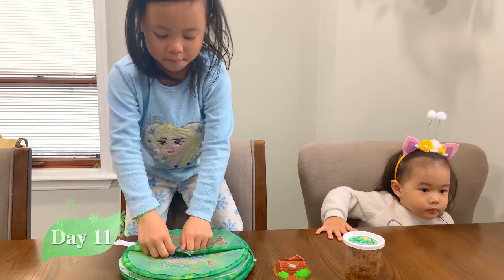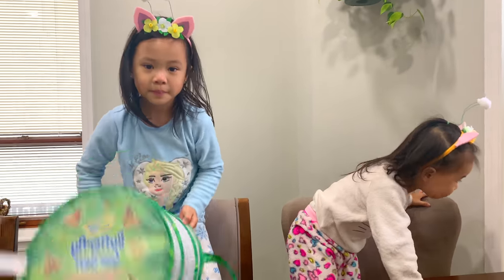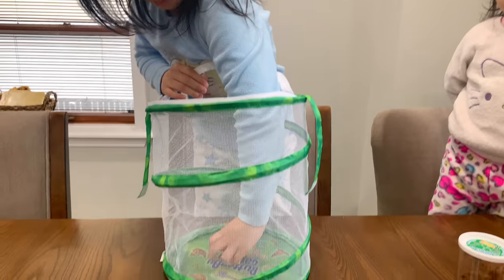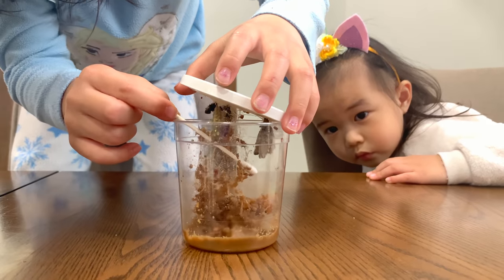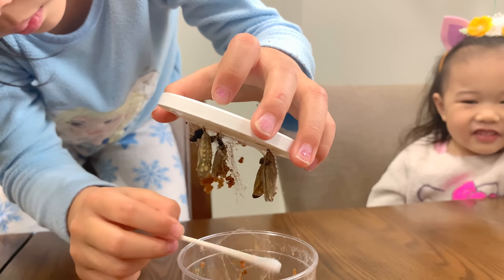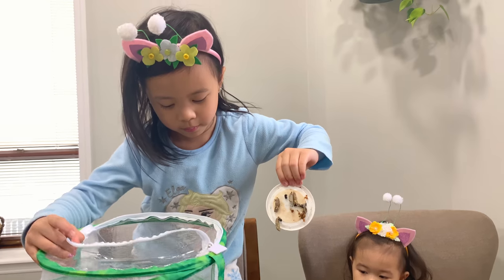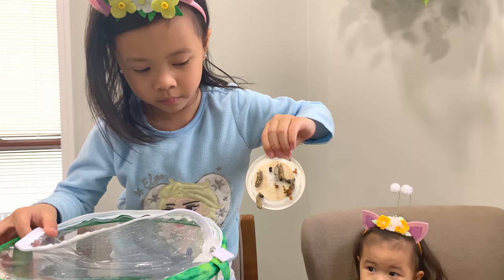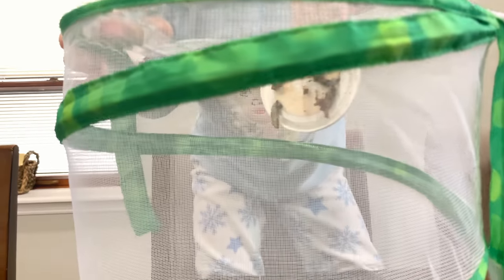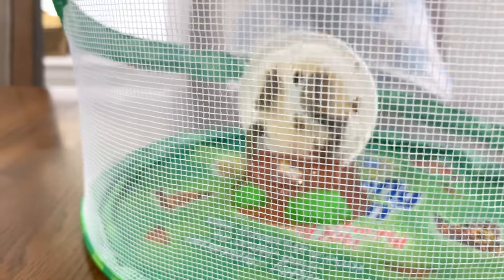After three days, you can move them into the butterfly habitat. Gently remove any silk surrounding the chrysalids with a cotton swab. Insert the lid into the slot, and you're done!